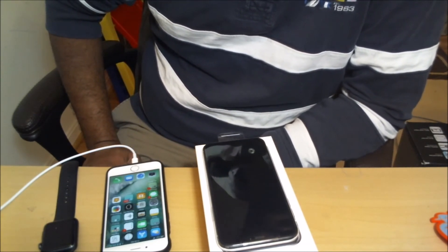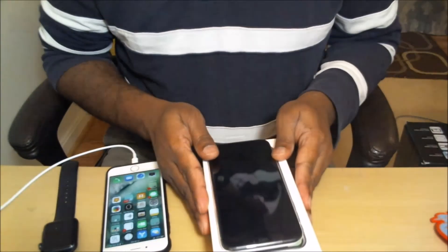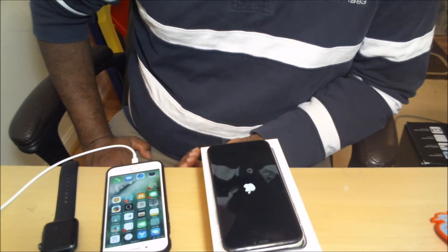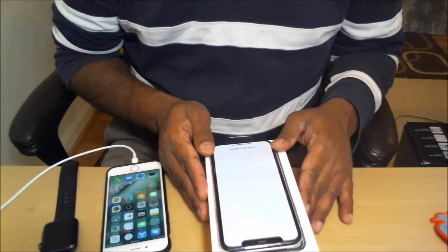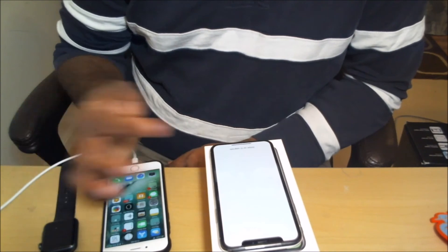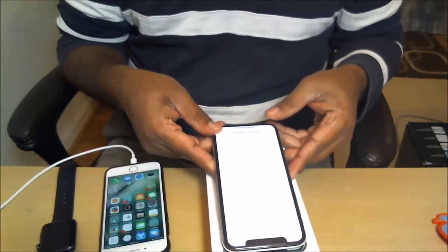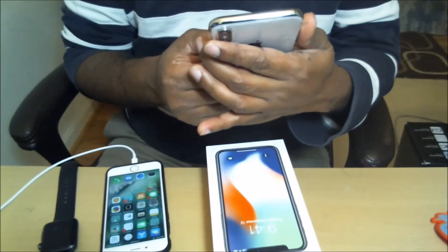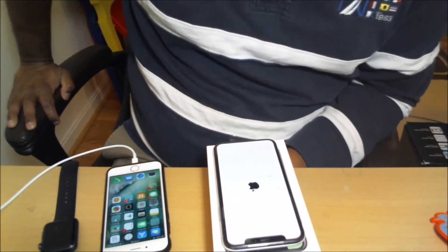Seems like it's going to go through another reboot. After finishing the restore from backup, it goes through another reboot. It says 'Swipe up to upgrade' — you can see it in big text on the wide screen. Swipe up, ask for my passcode. And again it's going through the installation and restoring part.